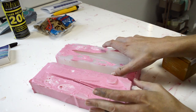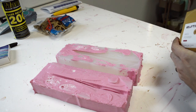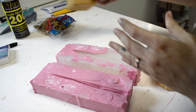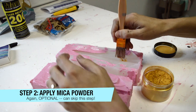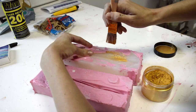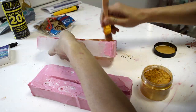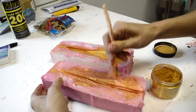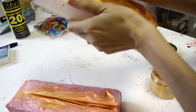For this mold, whenever I pour it, I would like it to have a gold sheen. You can use mica powder on the inside of your mold before you pour in your casting material. I'm doing a gold metallic look. I'm going to use a bristle brush, dip it in the metallic powder, then lightly coat the inside of my mold. You can even bend your mold to try to get into the crevices that you wouldn't normally be able to reach.